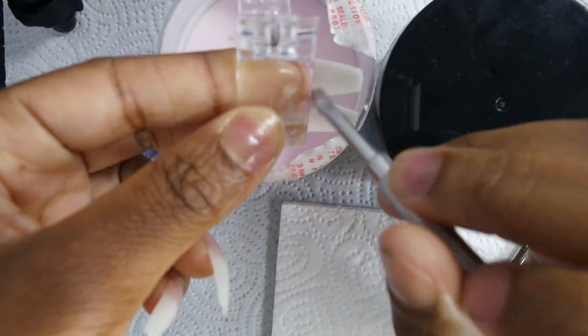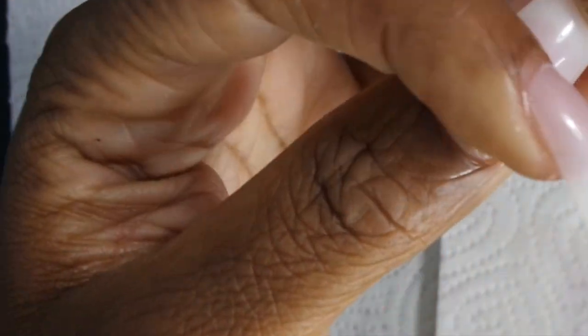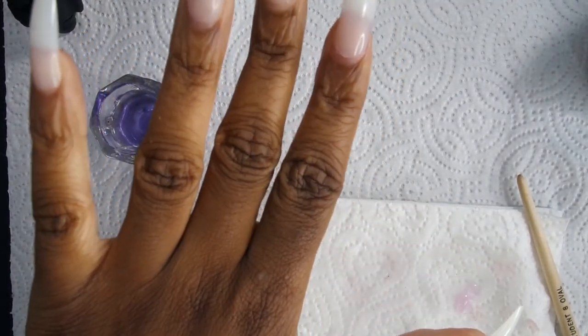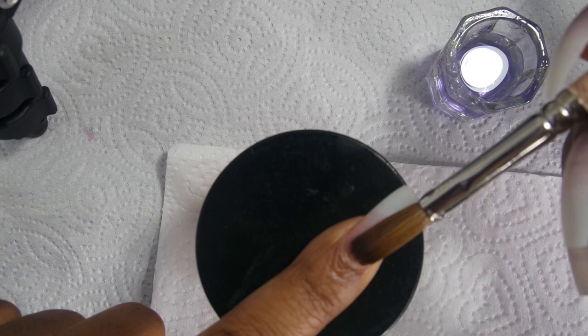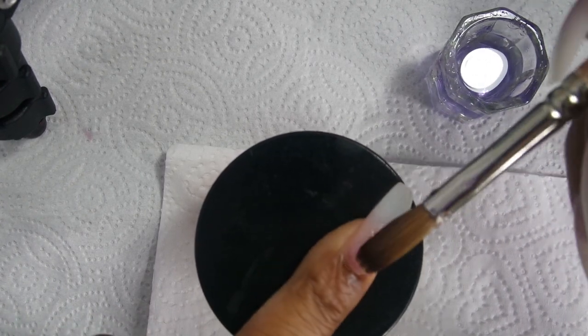To take them off, I would just soak them off like you would acrylic nails — you do want to use 100% acetone. I still use this method, especially when I'm rushing and want my nails done really quick. You can pre-design these and then put them on with your acrylic like I'm doing now. They really do come in handy and I still love this method.